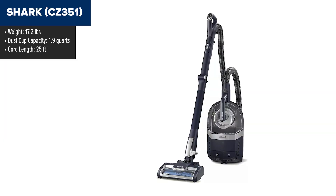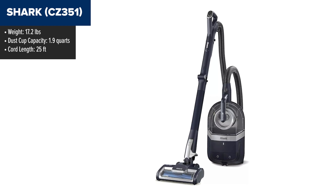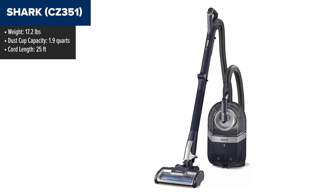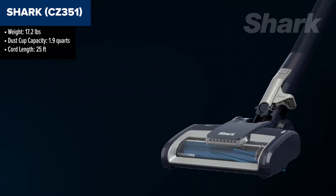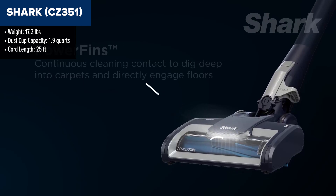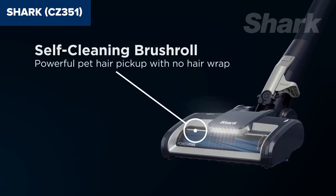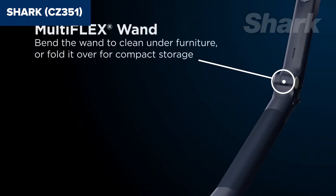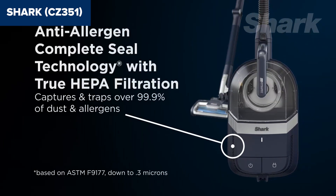The Shark CZ351 Pet Canister Vacuum is designed for households with pets, offering powerful suction and efficient cleaning across multiple surfaces. Its PowerFins technology ensures continuous contact with floors and deep cleaning of carpets. The self-cleaning brush roll effectively picks up pet hair without the hassle of hair wrapping around the brush. This vacuum also features Shark's anti-allergen complete seal, which traps over 99.9% of dust and allergens, making it ideal for allergy sufferers.